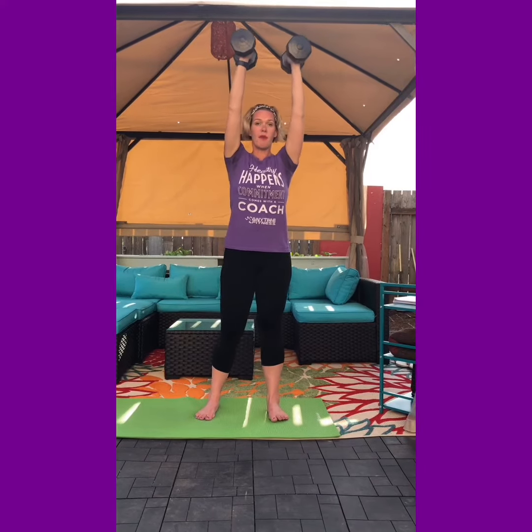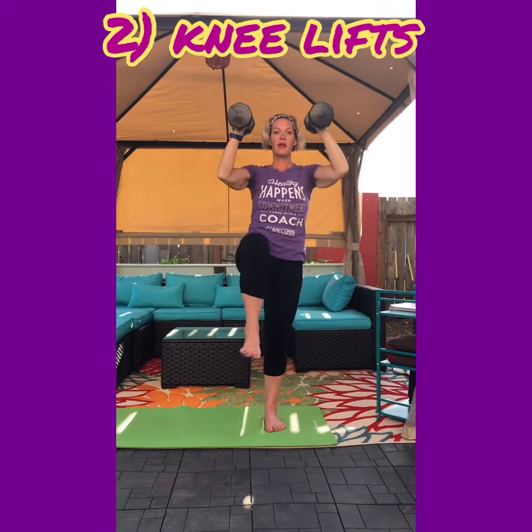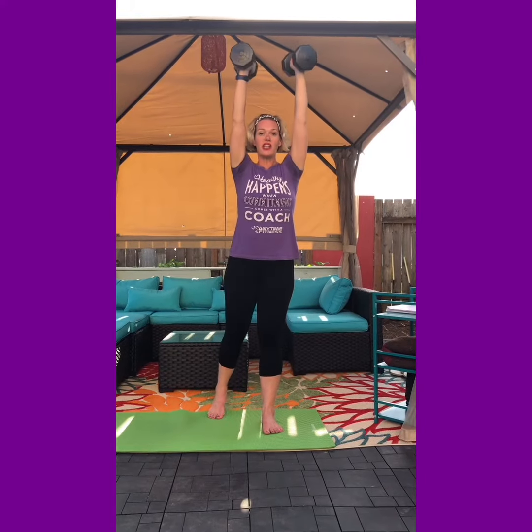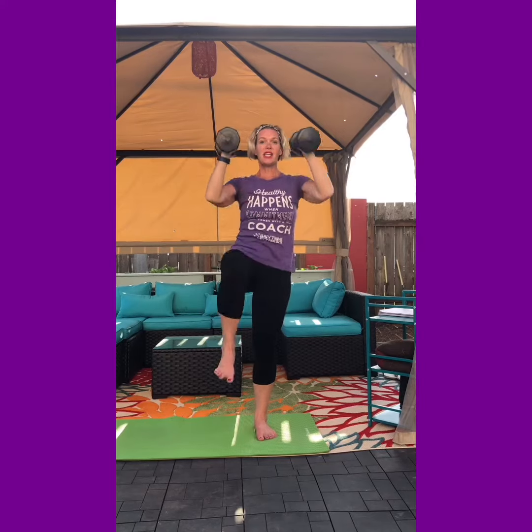Take it down and lift it up — do at least ten of these on each side. Once you've done that, we're going to take this into a knee lift. Arms come up, bring that knee in. You can do this with a single arm to the knee while holding on to a countertop or chair for balance if you need to. Otherwise, do ten with both arms, then change sides doing ten knee ins on the other side.